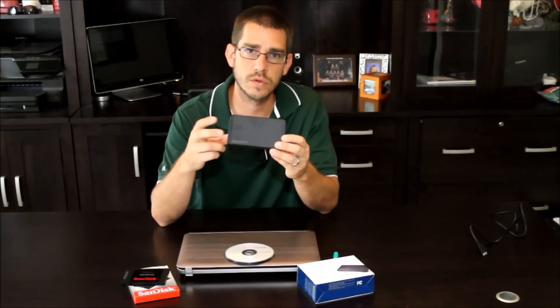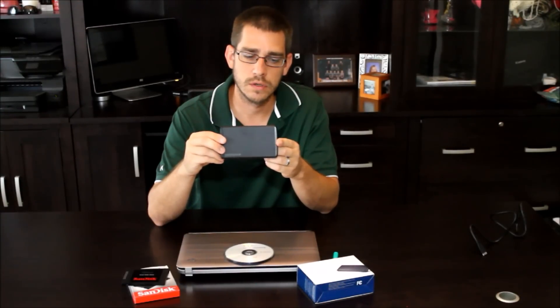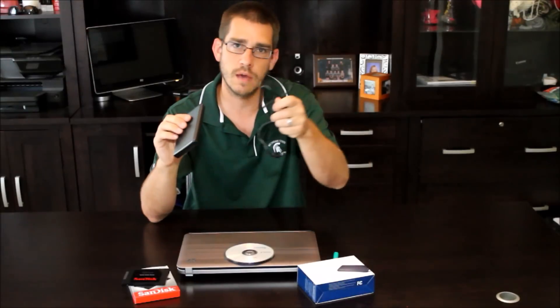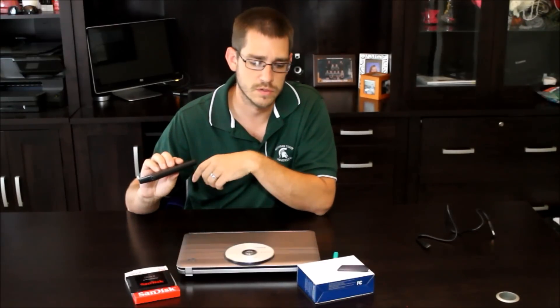I picked up one of these little external hard drive cases — these are very inexpensive. I'll put a link to this on Amazon as well, and you can pick these up for less than $20. What this does is allows me to take the internal hard drive out of the laptop, put it in this case, and it comes with a USB cable that will let me plug this into the computer and save all of my data and files to that.